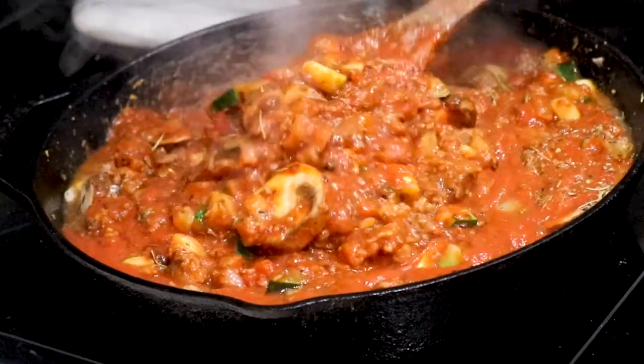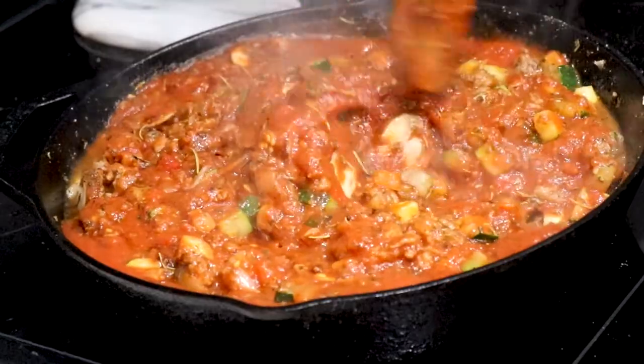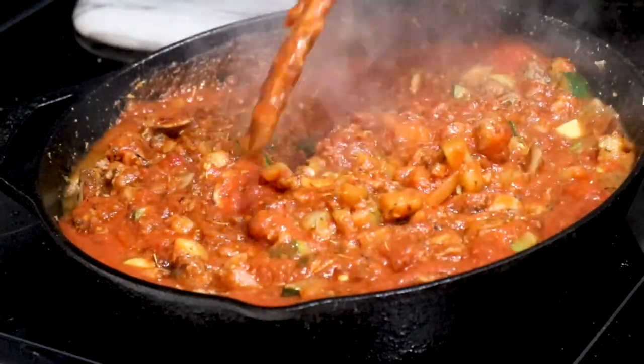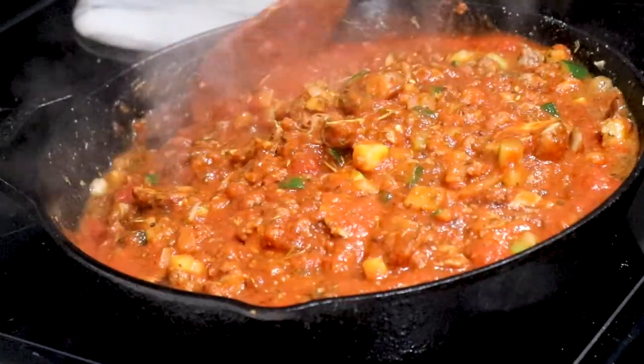Look at that — you see that beautiful mushroom, you see the herbs. This just looks like regular spaghetti night in my book. It's spaghetti night for vegans!